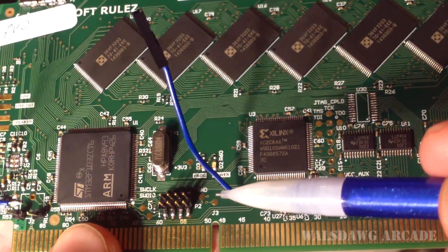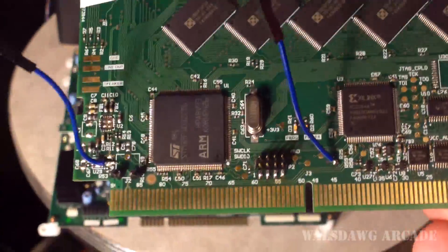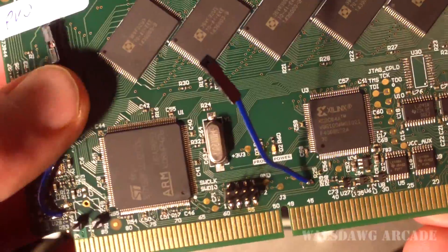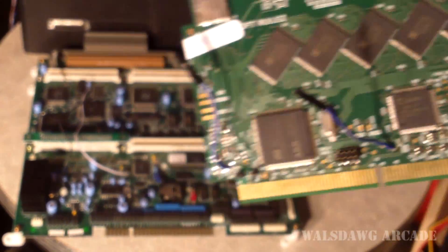I soldered a dupont wire to that pad, and what I have here is the wire that's soldered to the motherboard for the reset — it just plugs directly in here. Some of you who have modded your cartridges will have a more clever way of doing that; that's just a very basic way to do it. I'll tape that there and keep it out of the way.